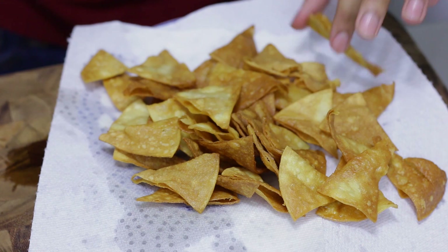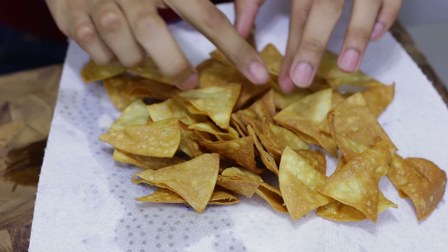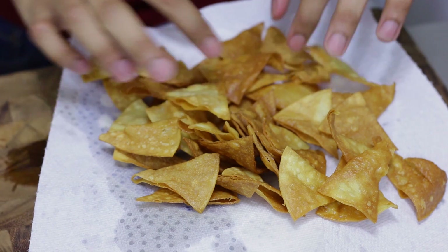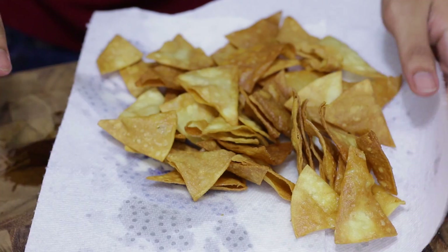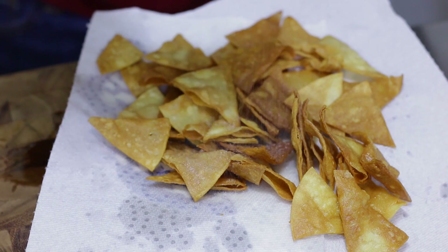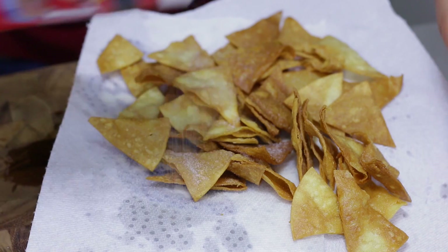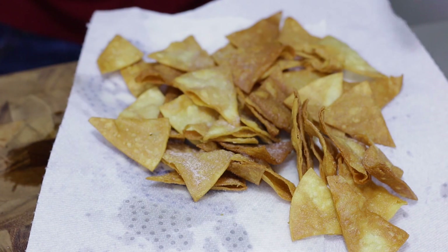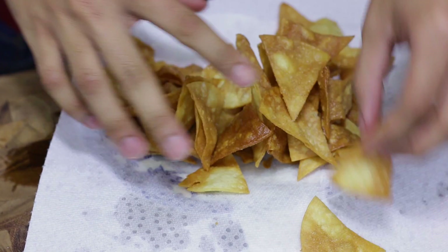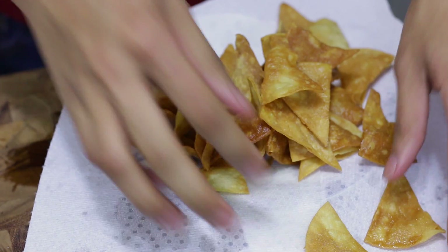My tortilla chips are fried — they're nice and crispy. As soon as I took them out of the fryer I put them on a plate with some paper towel so they could drain all the fat. And as soon as they come out, sprinkle them with salt right away so that the oil on them will help the salt stick. Just mix it all together — these are so good, they taste amazing.